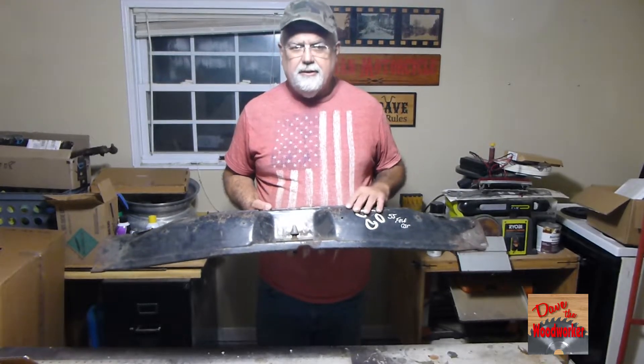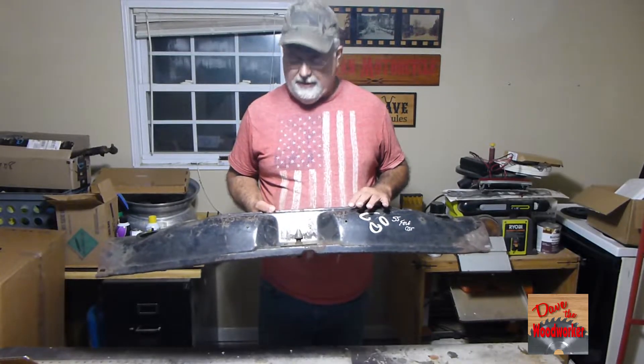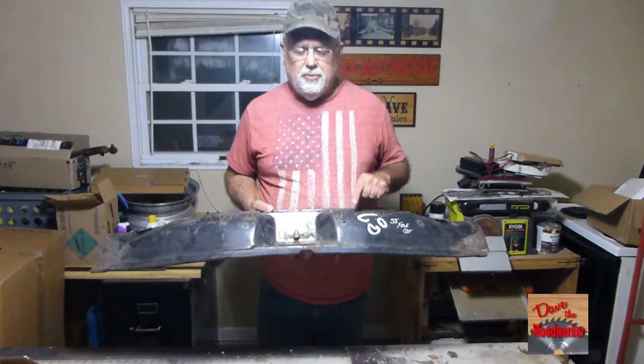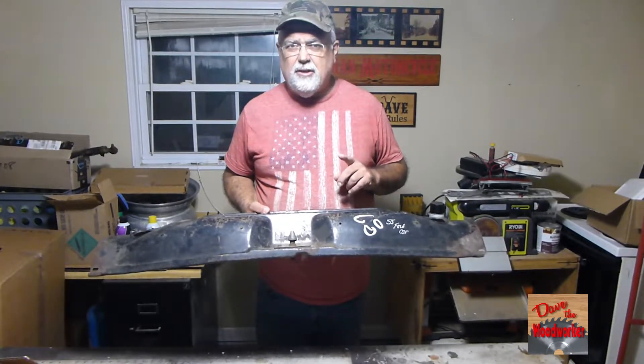I bought it years ago. Sometimes you buy something that doesn't fit — you think it does. I want to sell this and I need to ship it, but I need a box long enough to ship it in and I can't find one long enough.